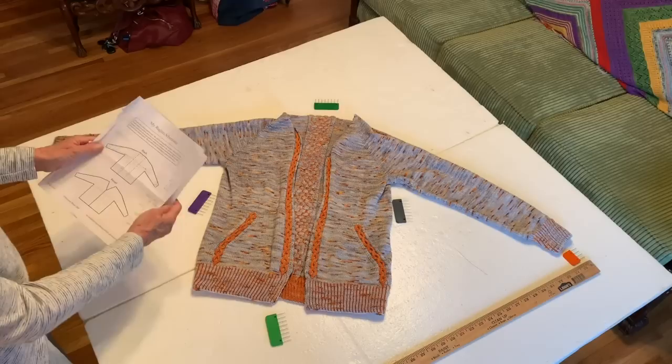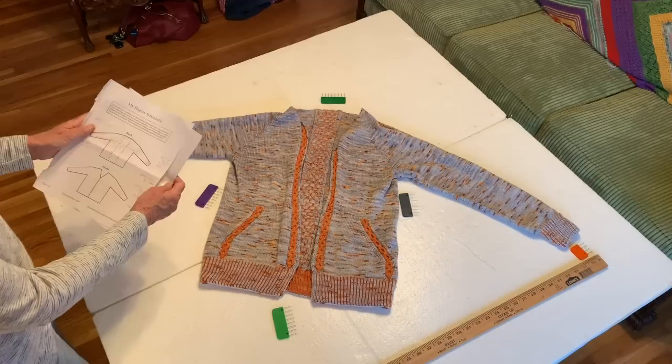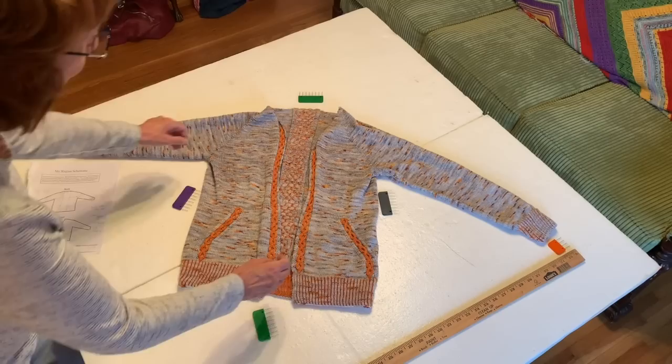What we're going to need is your sweater and the page you filled out for your body measurements and your schematic. From the body measurements we're going to use the arm length, measured from the back neck to the wrist. From the schematic we need the width of the chest and the length of the sweater — those are the three numbers we'll need.